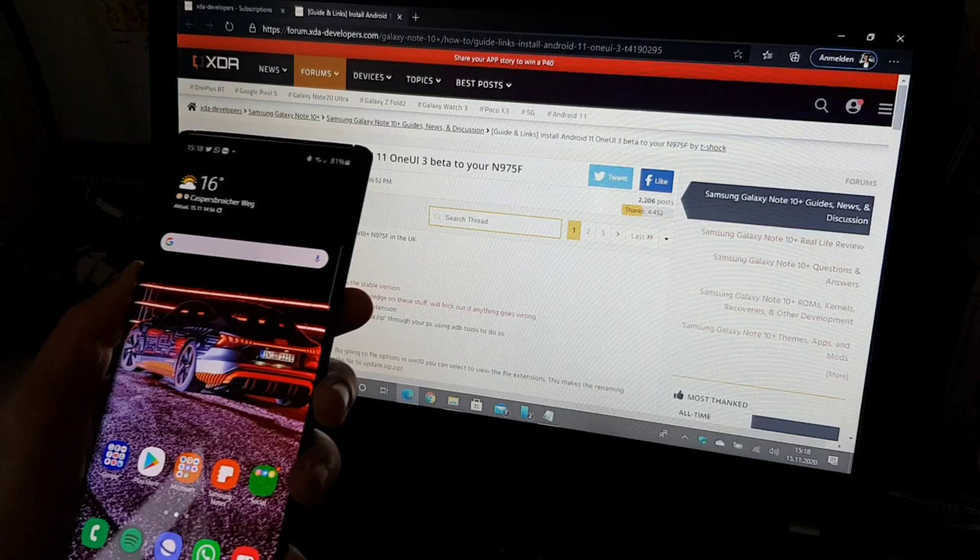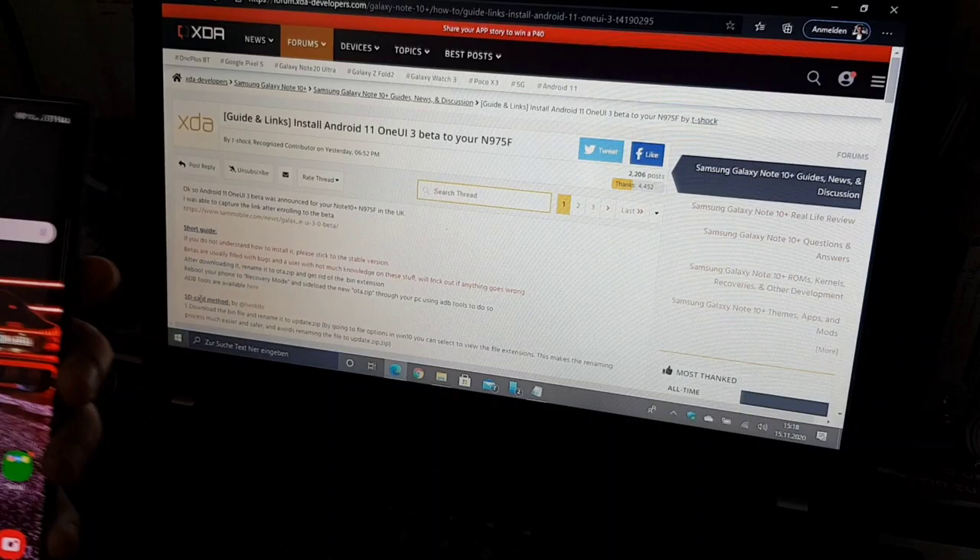Hello guys and welcome to MidiSexical. In today's video I want to show you how you can install the One UI 3 Beta on your Galaxy Note 10 Plus.